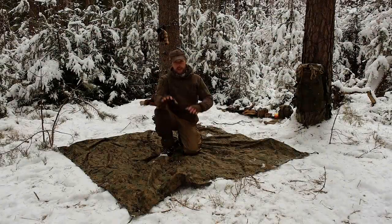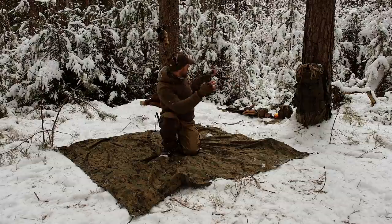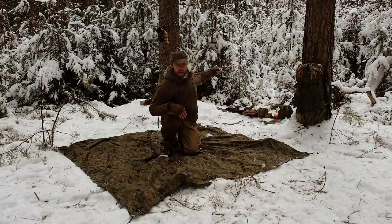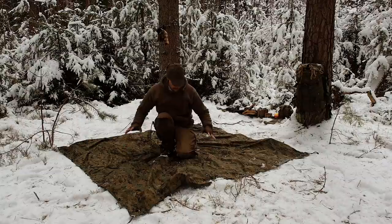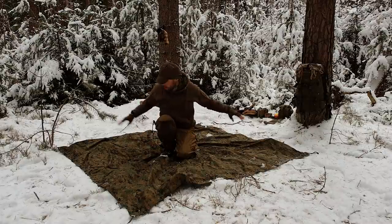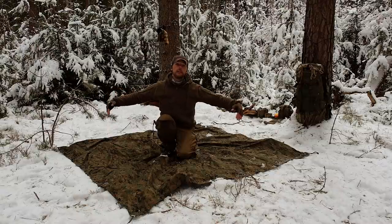Ich habe mir das Tarp jetzt auf dem Boden aufgelegt, dass man schön sieht, wie man da ungefähr sitzt. Den Ausgang möchte ich in diese Richtung aufbauen. Zum Filmen ist es jetzt besser hier. Hier sitze ich ungefähr – das wird die Spitze vom Tarp vorne sein, der Wetterschutz. Hinten geht es runter über den Rücken. Und links und rechts habe ich meine Wings, die ich runterziehe, damit ich von der Seite auch geschützt bin.